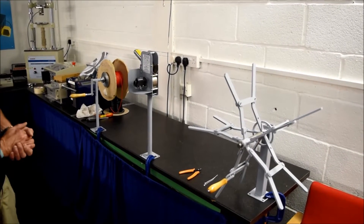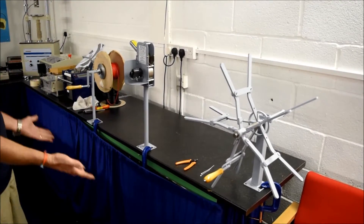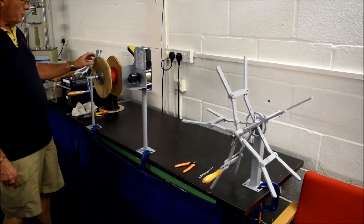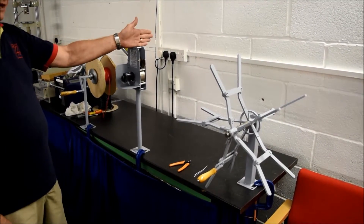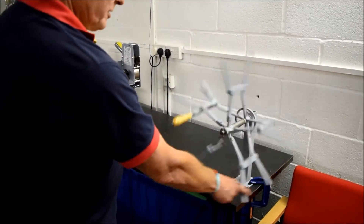We will look at using the measuring meter in conjunction with a spooling setup. We have the take-up spool which we're going to use as a derailed with the cable drum on it. In the centre we have the wire length meter, and over here we have the collapsible spooler.